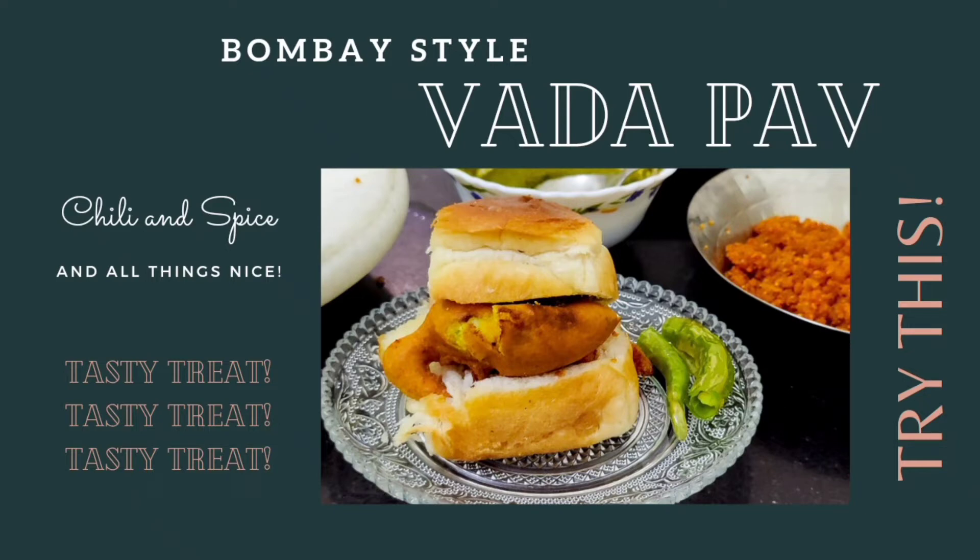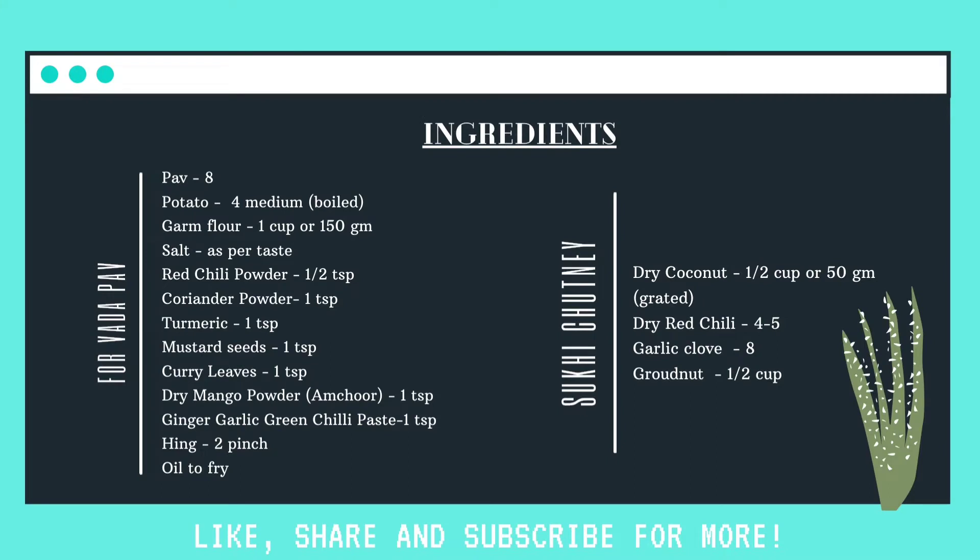Hello everyone, welcome to our channel. Today we will be making the very tasty Bombay Vada Pav. The ingredients are also listed in the description box below.